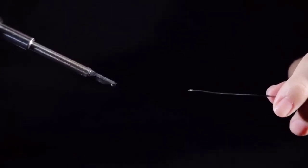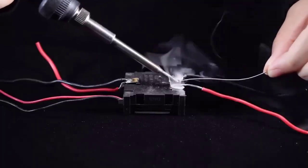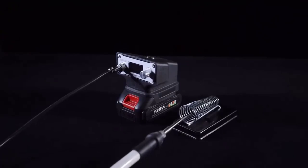Included is a support for the soldering iron where you can put the soldering iron without worry, and it is very convenient if you need to take a short break.